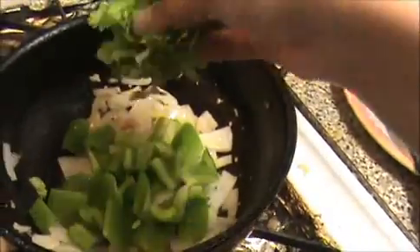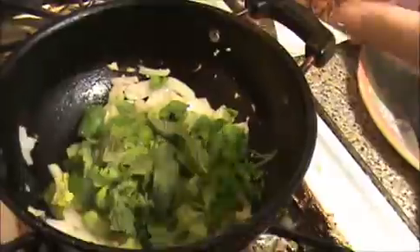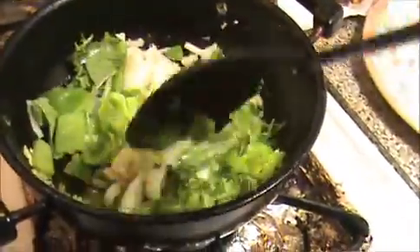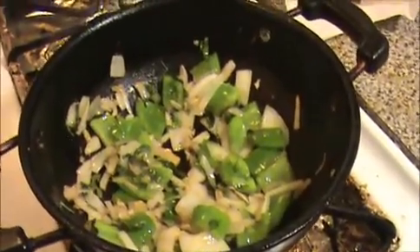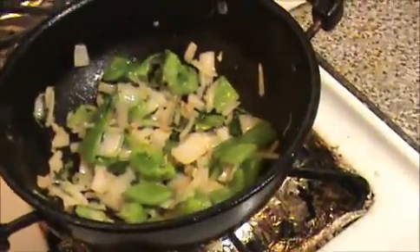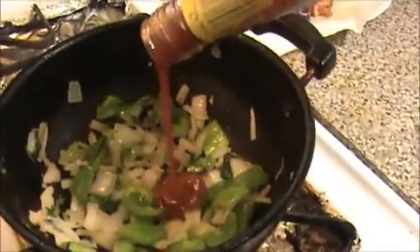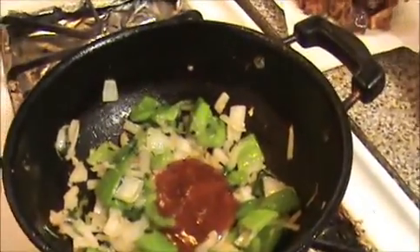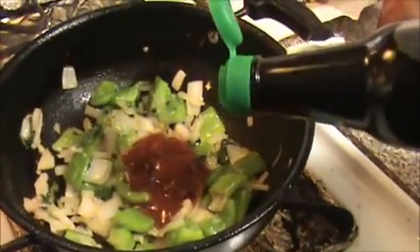And chopped coriander leaves and mint leaves. Sauté this mixture. Our capsicum and onion are slightly cooked. Now I am going to add 2 teaspoons of chili garlic sauce and soy sauce. Mix it well.